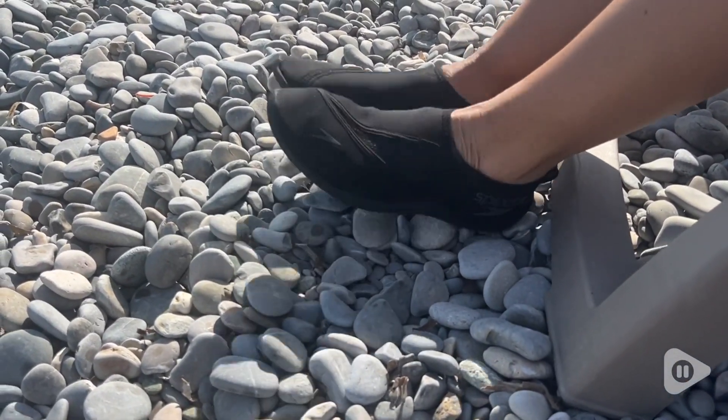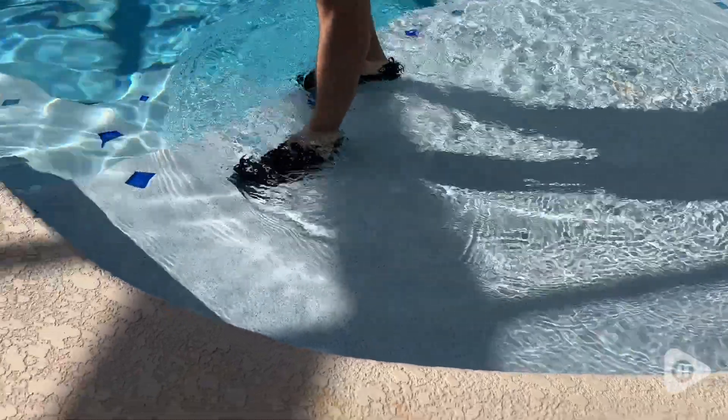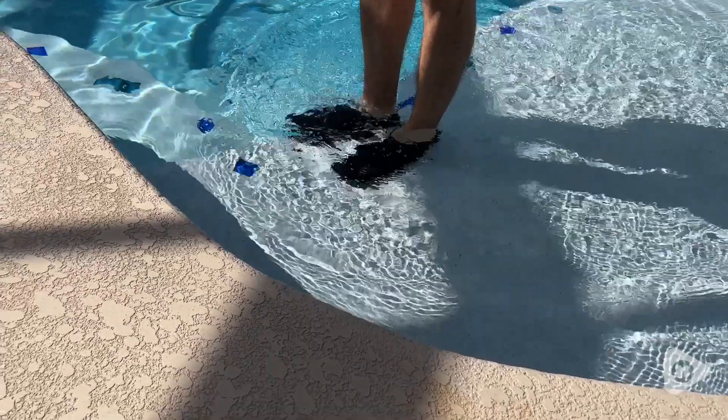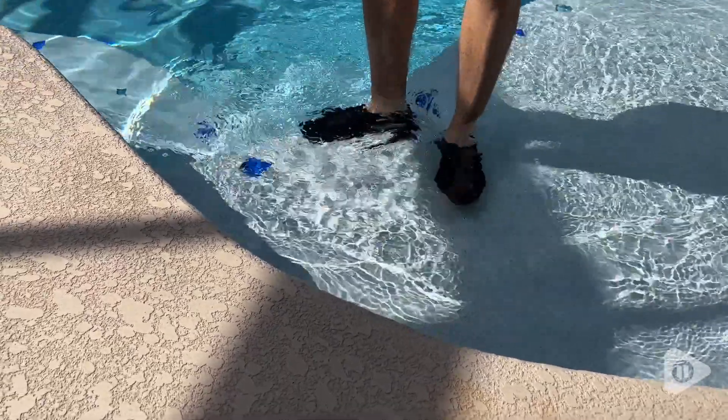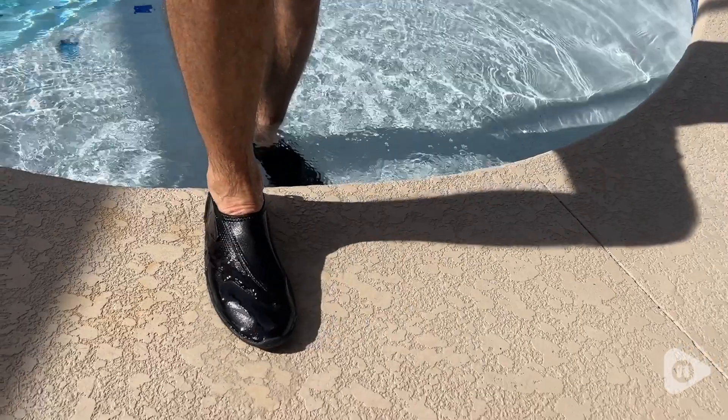I originally bought them for my husband. They are a size 10 and he found them to be very comfortable, easy to put on, and gave him excellent traction. I also decided to wear them and even though they're not my size, they're a little bit big for me, they still fit and stayed on well.